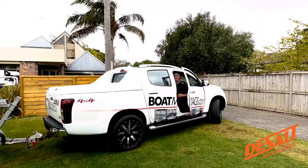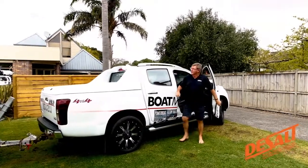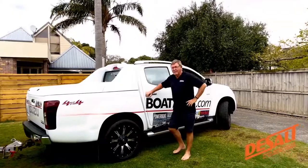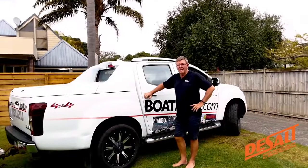Hi, Barry Thompson from BoatBags.com, just come back in from a day's fishing and diving. What happens when you go out in a boat? You get salt all over your boat. Well, we've got a new product now called De-Salt.